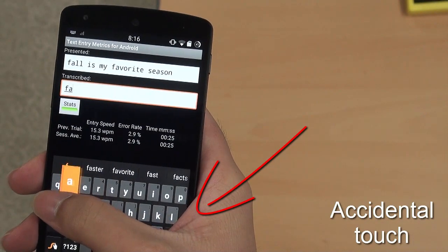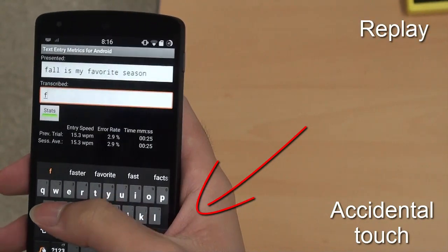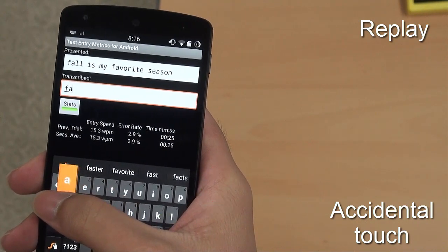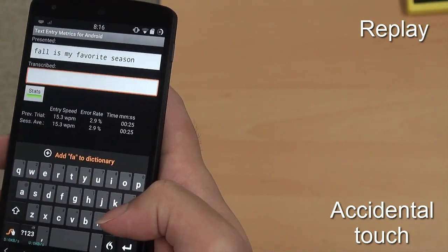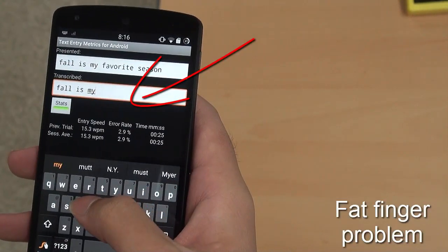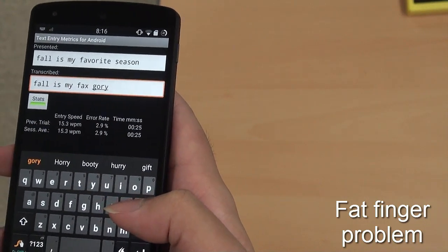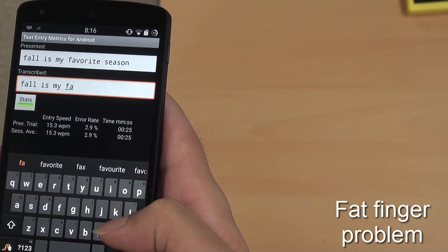For example, here we can see how difficult it is to select a key on the far left edge. A byproduct of such extreme reach can be unintended, and hence accidental touch from the inner palm area. Another issue, of course, is the fat finger problem — it is difficult to select precisely, especially when one is gripping the phone.